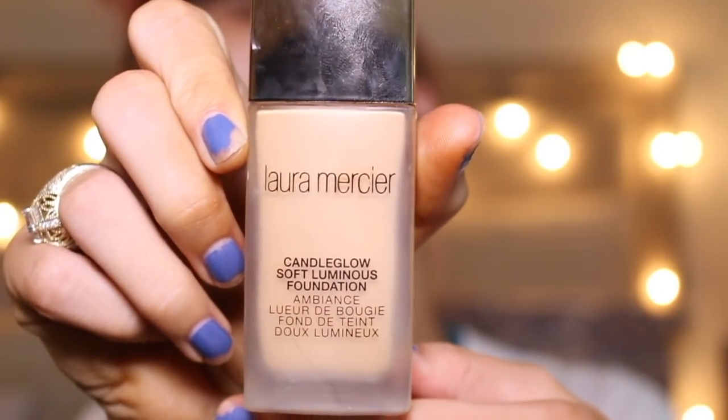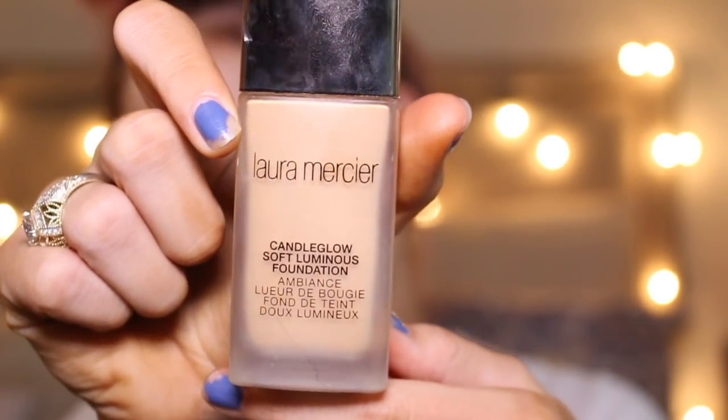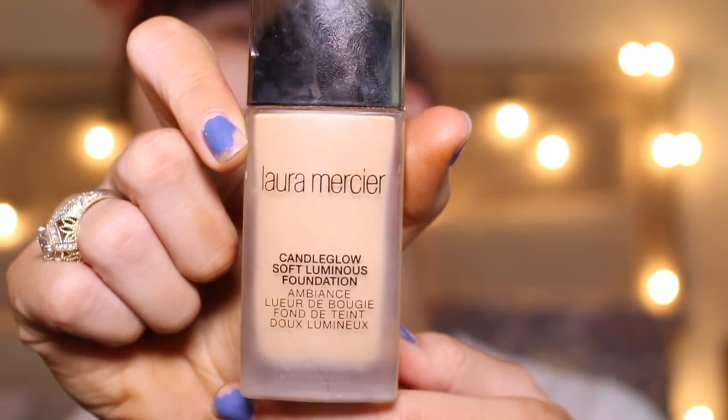Now I'm going to move on to foundation. This is my ultimate favorite — I pretty much use it in every single video. This is the Laura Mercier Candle Glow Illuminating Foundation in the shade Suntan.